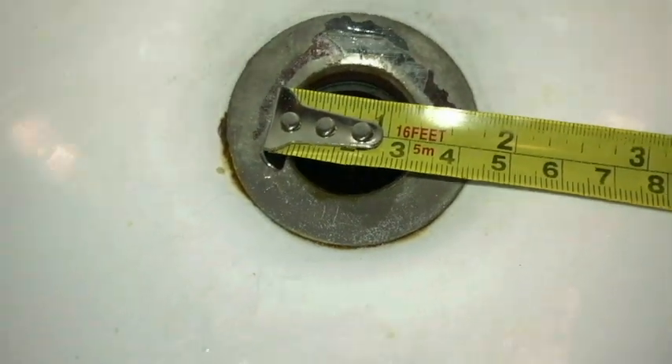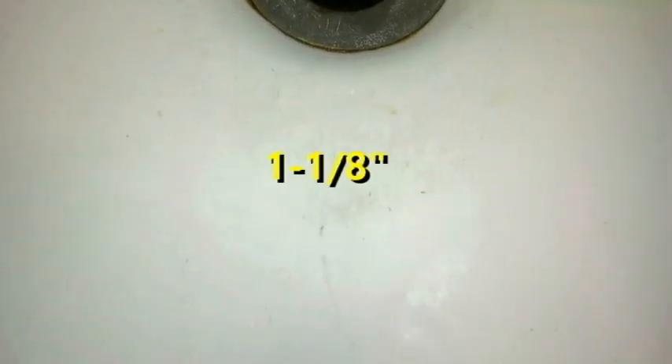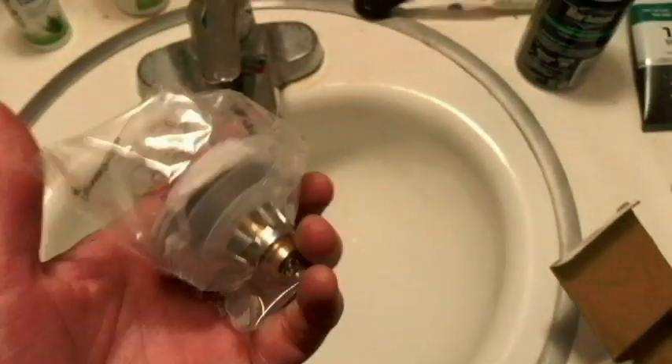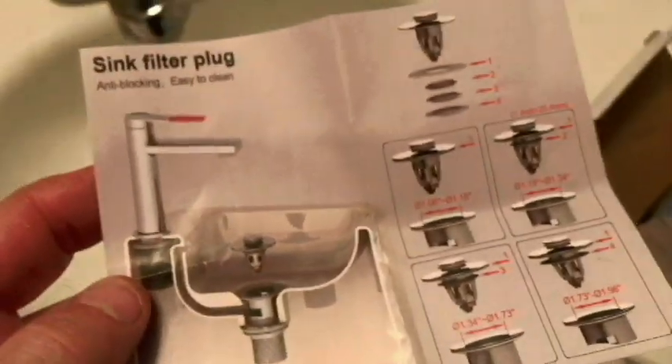I'm getting approximately one and one-eighth inch across, so we'll make a note of that when we put our new plug in. Here's the new drain plug — let me take it out of the package. Here are the instructions; they're pretty clear.